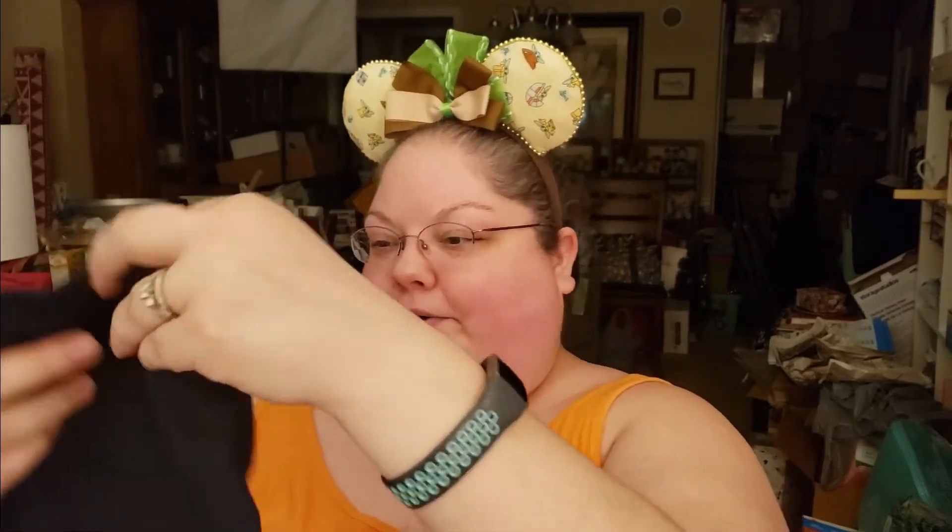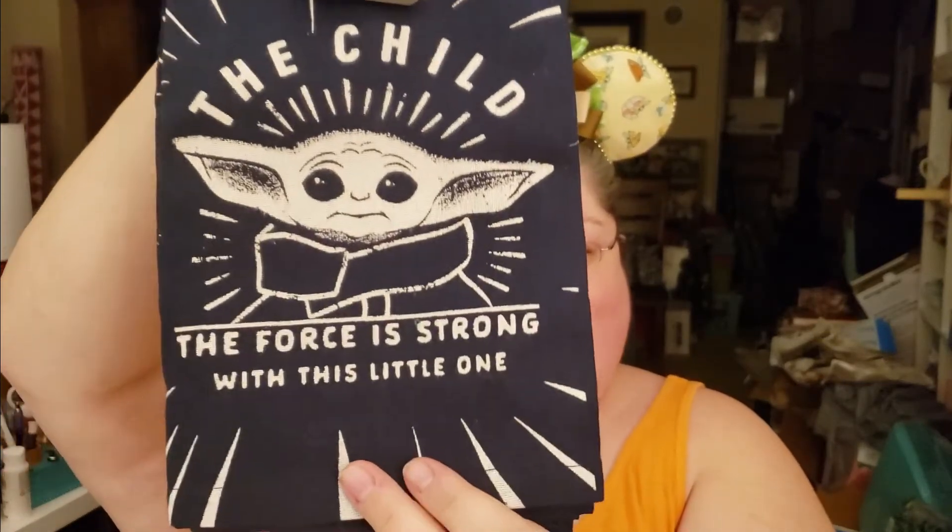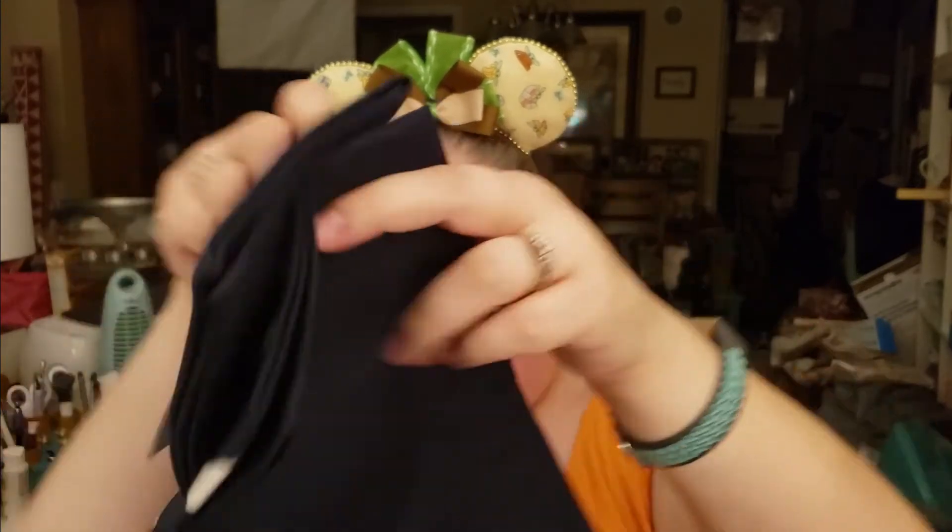It's kitchen towels! The child — 'The force is strong with this little one.' That's so cute. There are two of them that match. Thank you so much, Christine. Matthew's going to love that.